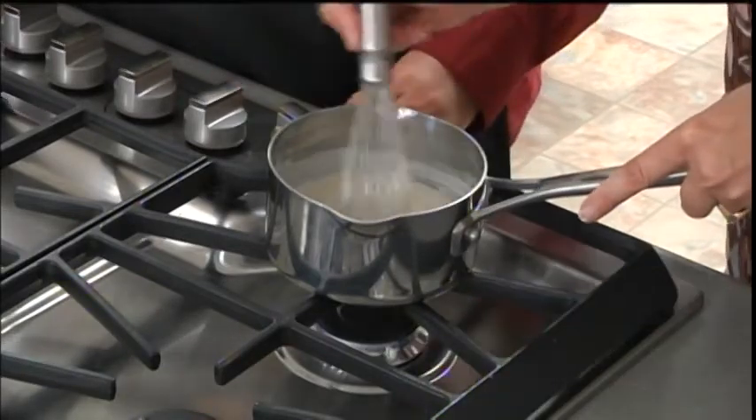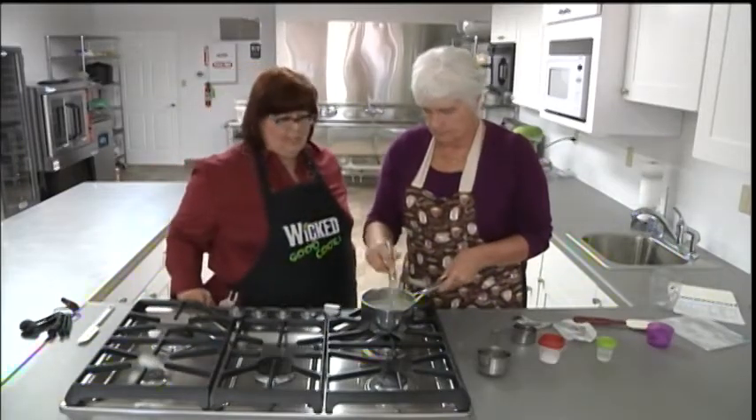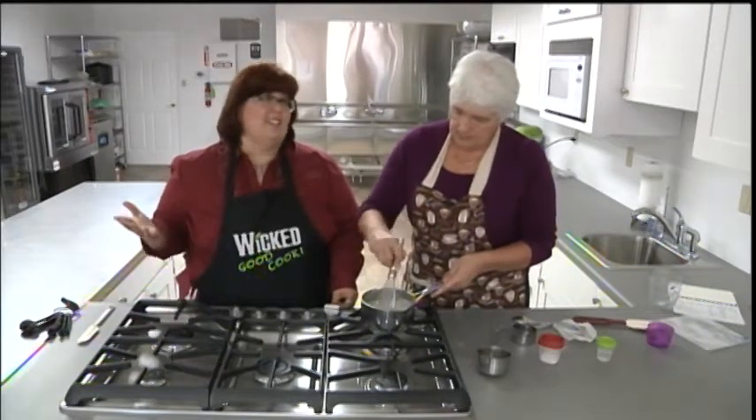The downside is I do have to keep the cake in the refrigerator. Well, I feel like you should too with cream cheese icing, which is what a lot of people substitute if they can't make this icing. The cake tastes good out of the fridge anyway.